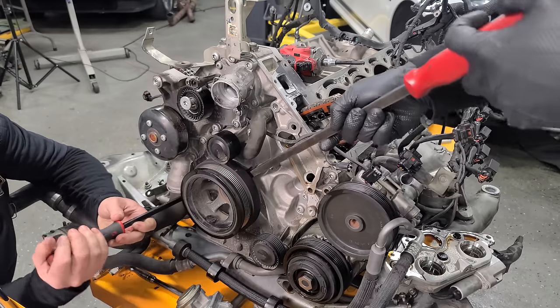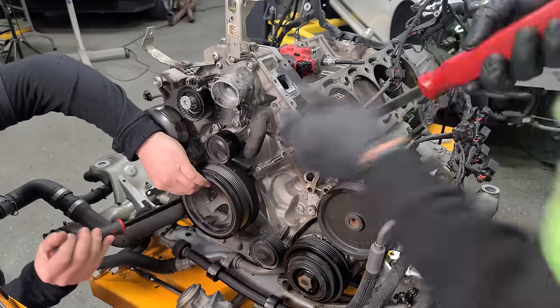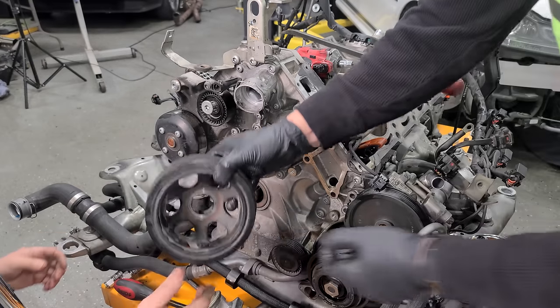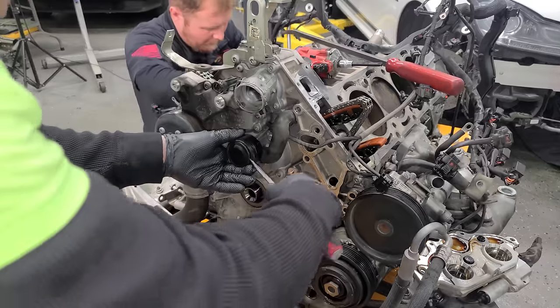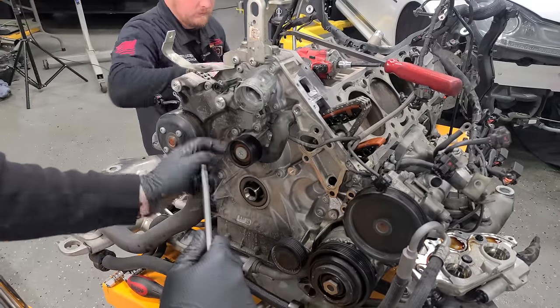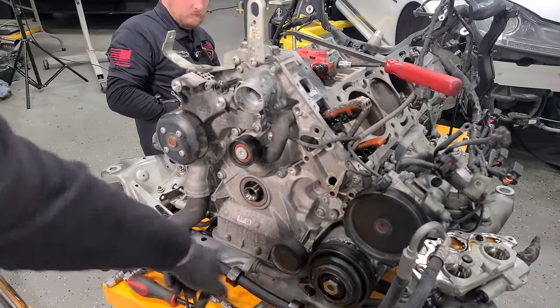These balancers aren't pressed on or anything, but sometimes they just need a little bit of pry bar from both sides to get them to go. Balancers are off. As you guys are going to see throughout this video, there's going to be a ton of 'while you're in there' moments. So we're replacing all of the pulleys.